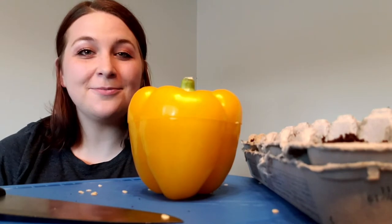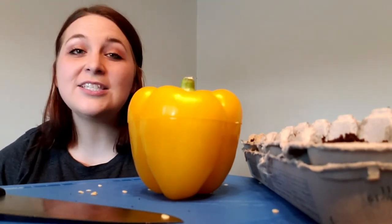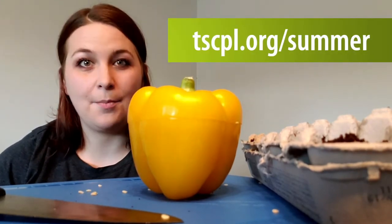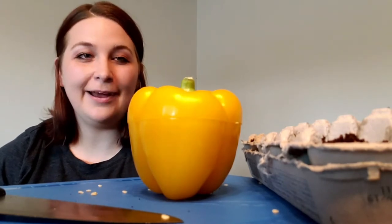But first I just wanted to remind you guys to sign up for our summer reading challenge if you haven't already. You can do it super easily at tscpl.org/summer. Let us know what you're reading — we want to compare reads.